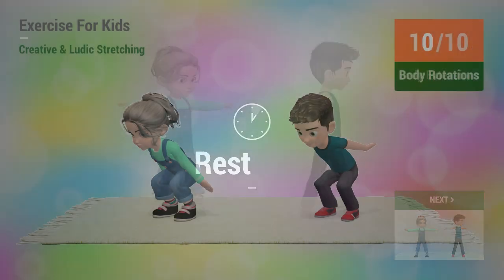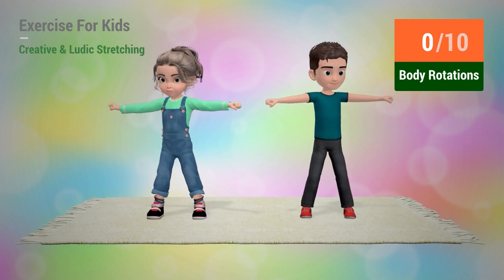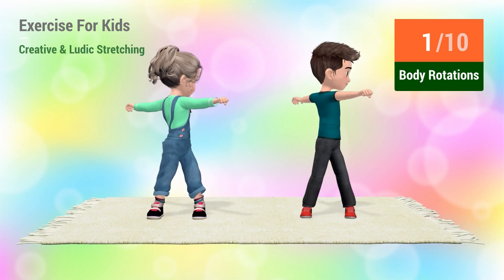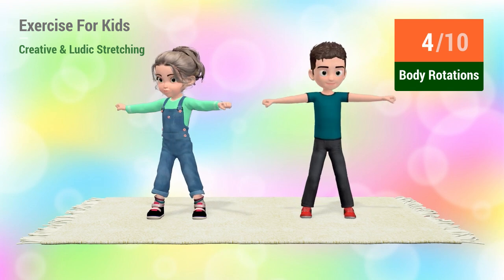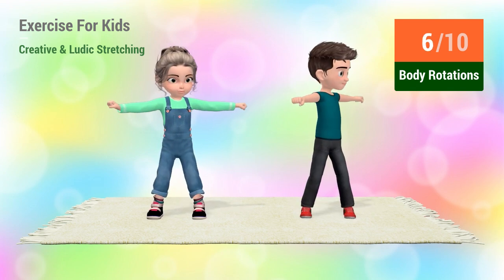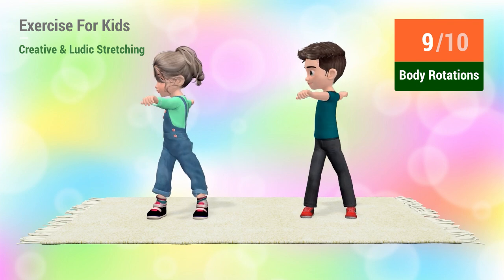Up next, body rotations. In 5, 4, 3, 2, 1, go! 1, 2, 3, 4, 5, 6, 7, 8, 9, 10.